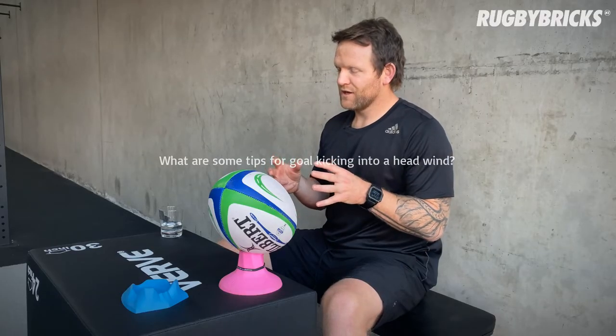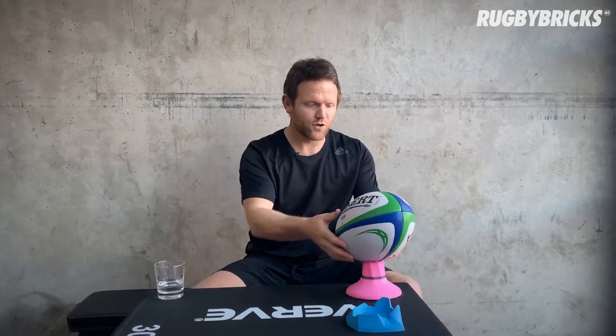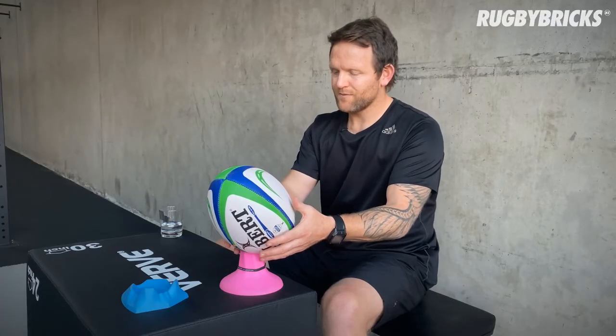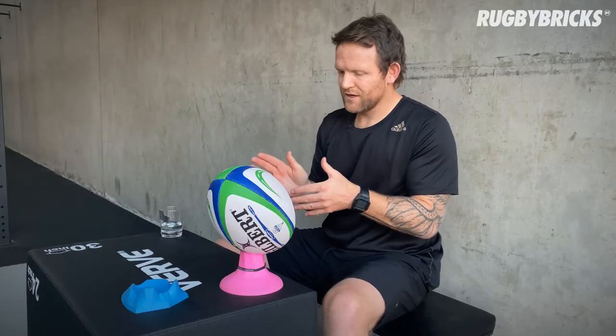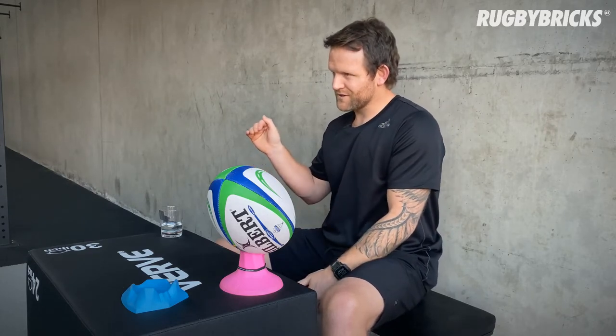Whenever I used to kick into a strong headwind, I changed up a few things. I always tried to have the ball sitting at around a 45-degree angle. At the start of my kicking career, I'd really try to flatten the ball out and punch it, but this changed my whole kicking technique — my ball looked different, my contact was different. So what I'd do: keep the ball at 45, just dip it slightly. All I focused on was winning that half meter, and probably winning it a little bit quicker than usual. If you think, 'I'm going into a headwind, I'm really going to stay in this kick, punch through this half meter past the ball and get through it quickly' — that means your foot stays lower for longer and really darts the ball into the wind.